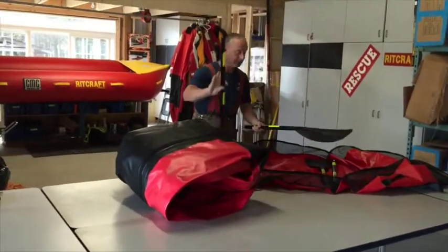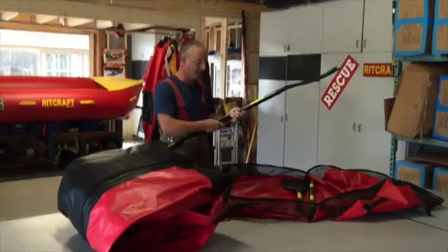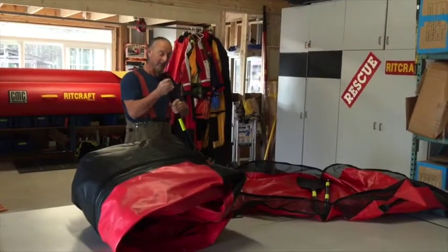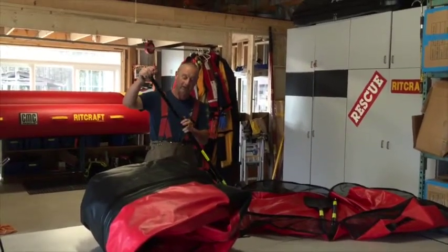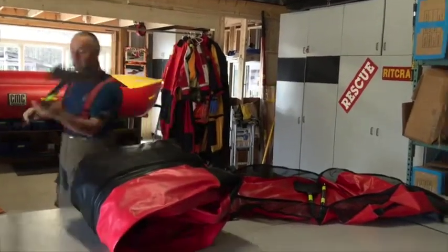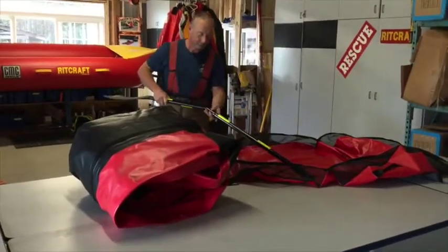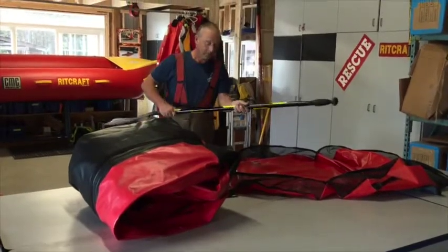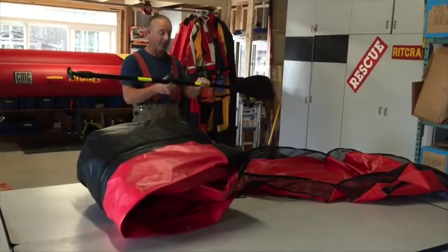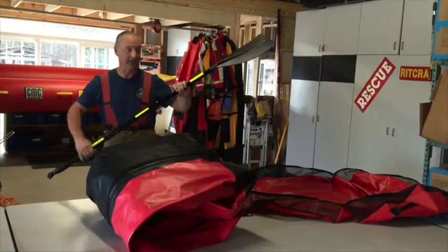The paddles are in the bottom of the RITCRAFT. They're highly reflective, they just clip together, and they have a big blade. The handles are adjustable — if you need a little more length, give it a simple turn, extend the paddle to what you need, and tighten up the collar for a much longer paddle. There are two of them. When you're going to put these away, make sure you clean them a bit so they're nice and dry and don't get sticky.